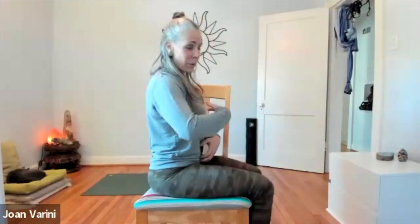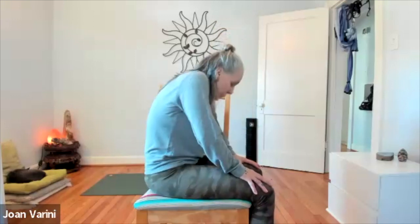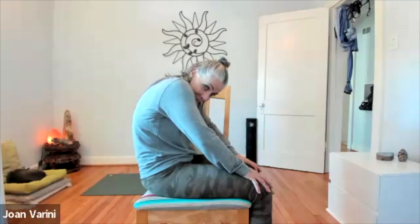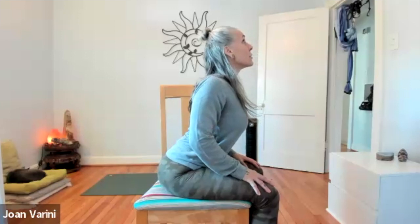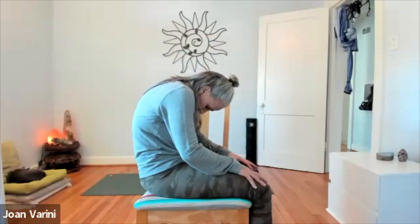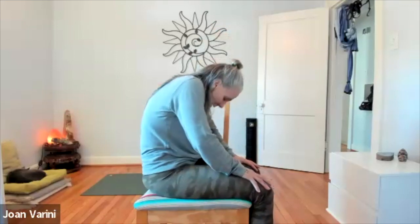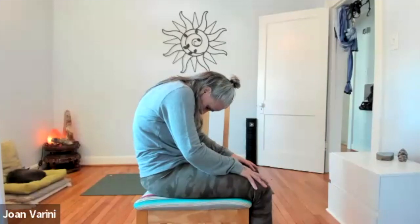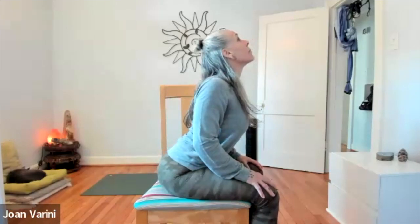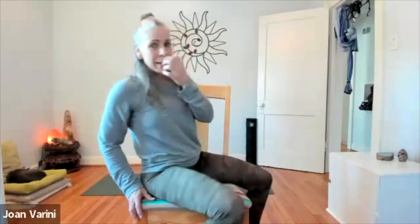Now we're going to do cat-cows. Take your hands onto your thighs. Roll your shoulders back and reach the chest forward, creating a little arch in the back, then pull your chin in, tilt your tailbone towards your face and round. Inhale — reach it up, shoulders back. Exhale — chin in and round. Continue: inhale, open it up; exhale, round it in. One more inhale and reach it up. Exhale and round it in. Gently unround the spine all the way back up.